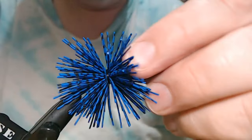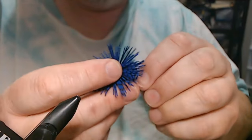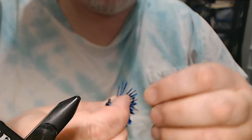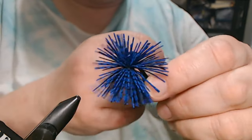Now the next thing I'm going to do is add my weed guard, which is an FG12. Just got to get everything out of my way. A little super glue gel — a little dab will do you — and my FG12 weed guard. So far, so good.